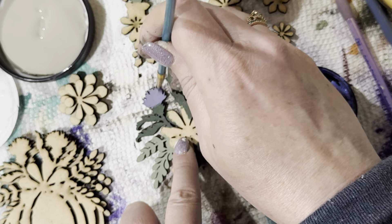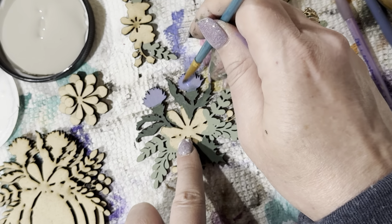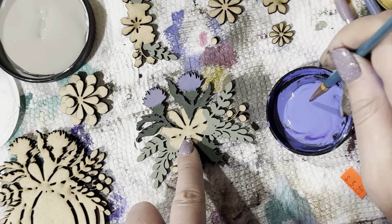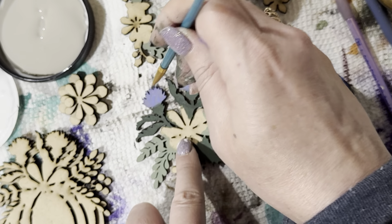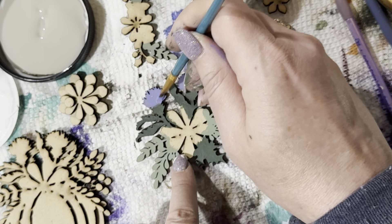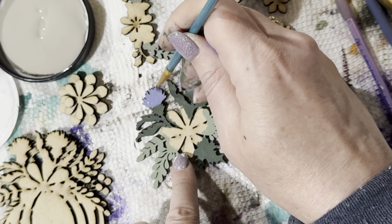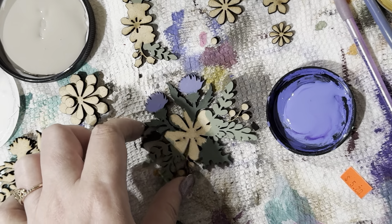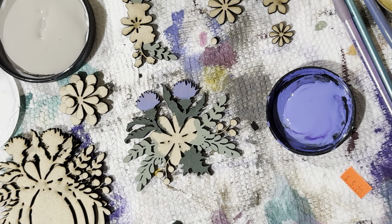It doesn't have to be perfect. I might dry brush over this too and add a little bit of darkness along the edges with a darker blue, maybe even use some art crayons to make it pop. I really like that blue. Setting this brush aside, I'm going to use a nice coffee brown for those little berries.